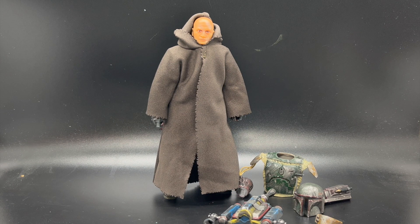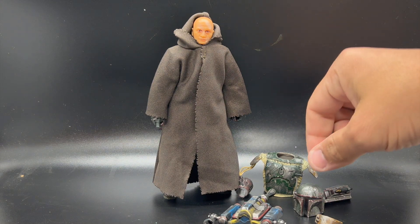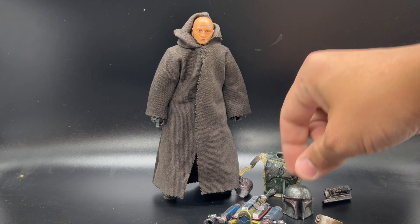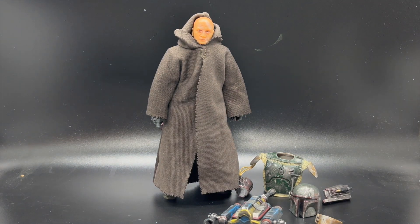We're going to do a quick overview of Boba Fett and his Tython Tusken Raider look, and converting that to his reclaimed armor look. For this one, I used the new Boba Fett Tython figure — he's got his Uncle Fester look — and I also used the Return of the Jedi Deluxe figure that came out last year, year and a half ago. Basically, this is just a combination of both of those figures.